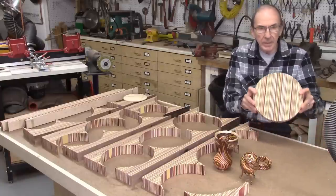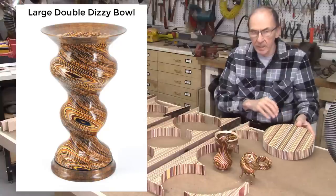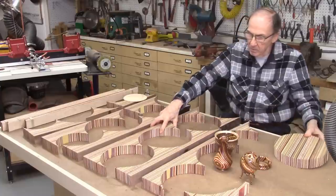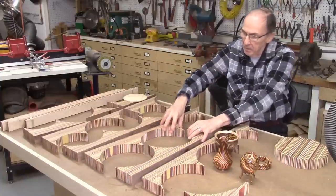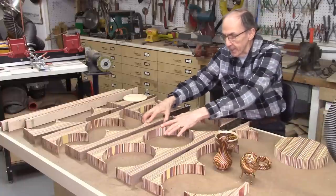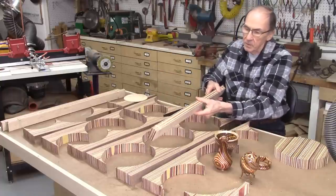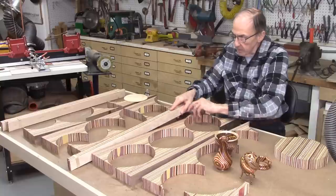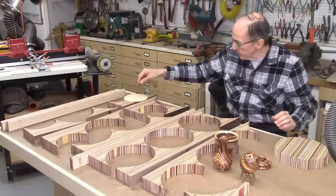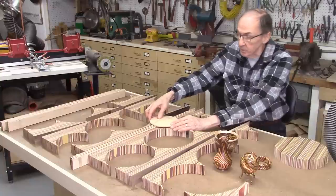In producing my laminated disc from my large double dizzy bowl vase that I just finished, I ended up with quite a bit of scrap. Where these discs were cut out of these boards, I have quite a bit of wood here that could be used for something else. So what I decided to do is take two of these, put them back to back, and make up another strip — 11 more pieces of wood which I'll glue together and place in the middle, and out of this section I can get at least a six-inch diameter laminate disc to make some small bowls or other projects.